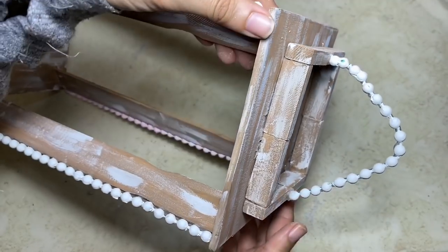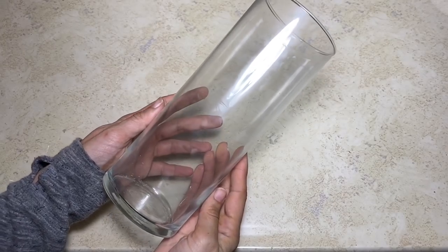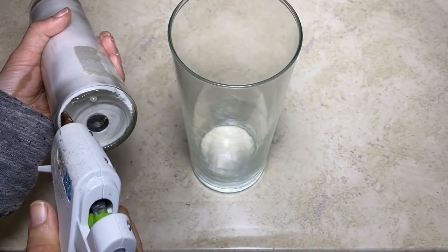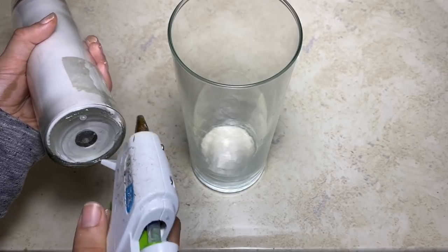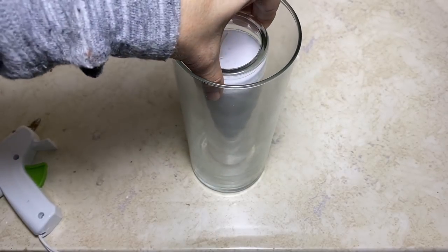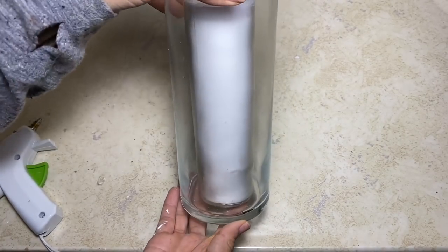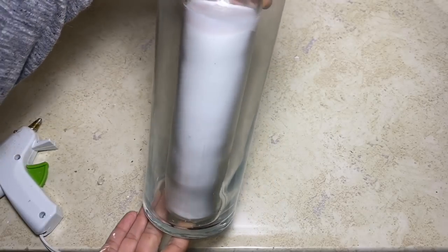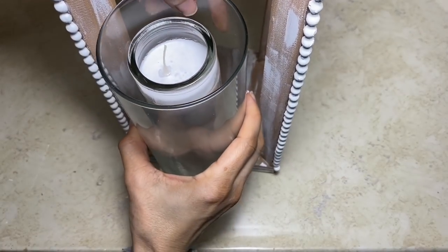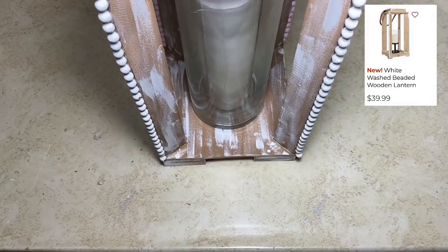Once the hot glue fully dries, this is what the handle will look like. Now I'm going to take this larger size cylinder vase and this pillar candle — I'm going to apply a little bit of glue to the bottom of the candle and then place it inside the vase. I do not recommend lighting this candle; it is for decorational purposes only. I'm going to take the vase and place that inside the lantern, and then your project will be complete. This lantern was inspired by the one in the right-hand corner, which is from Kirkland's for $39.99.